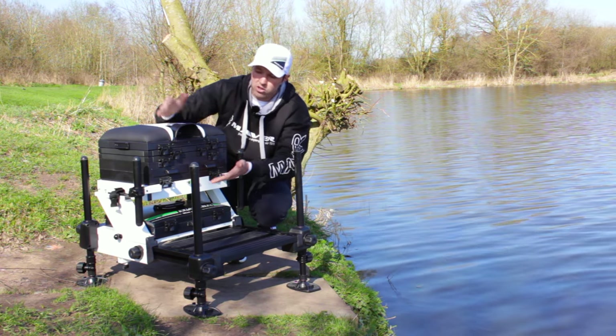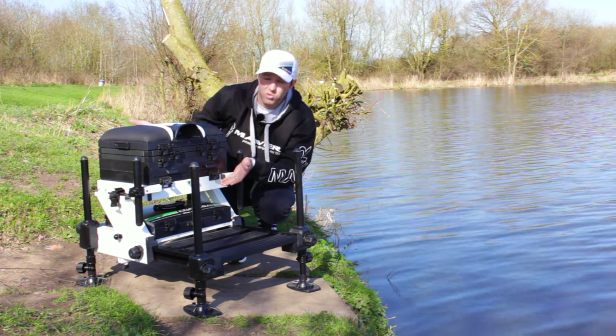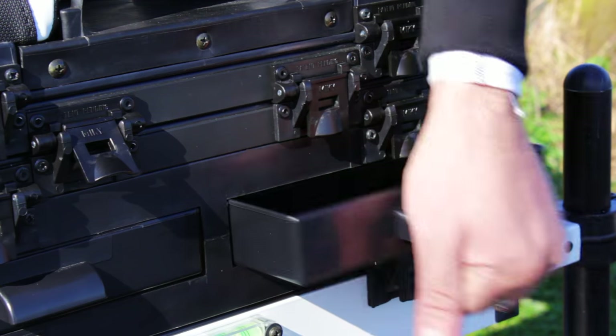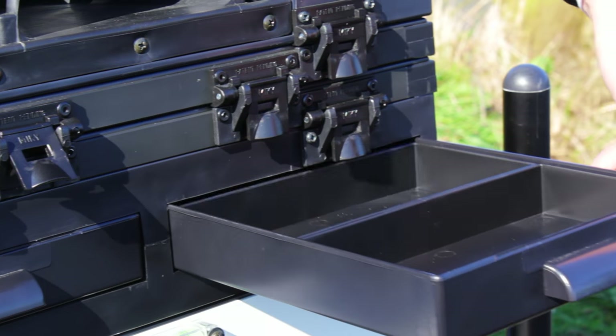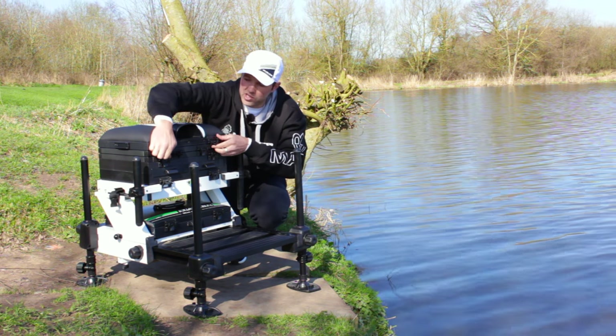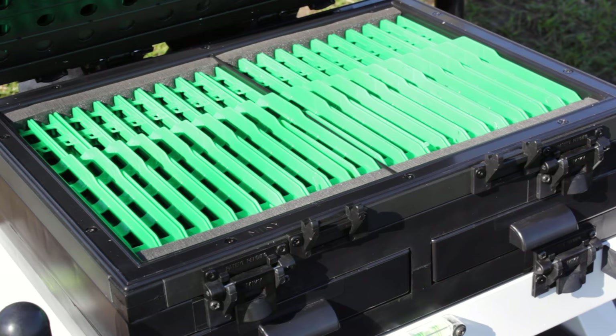The top configuration of this box is a two-drawer with two winder trays. You've got your magnetic drawers with partitions at the front, and then two winder trays at the top. If you like to carry lots of rigs, maybe this is the configuration for you.